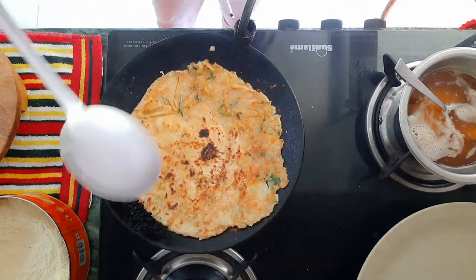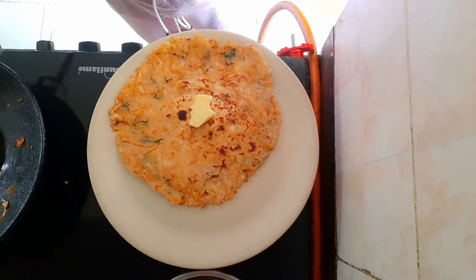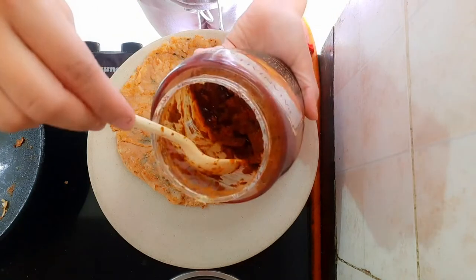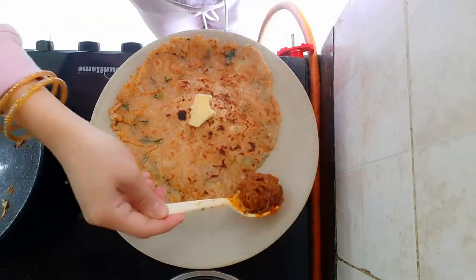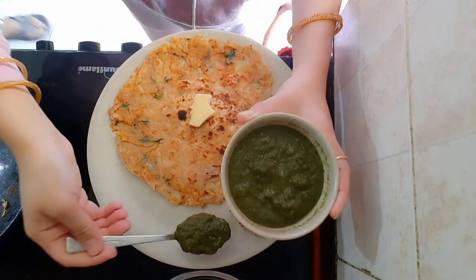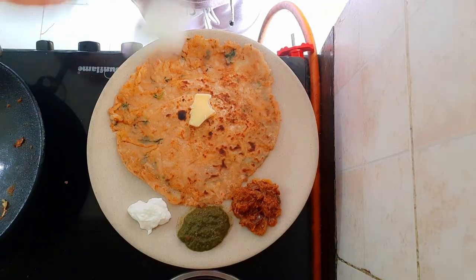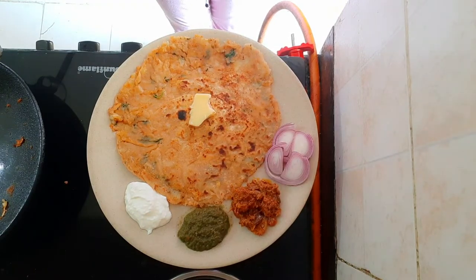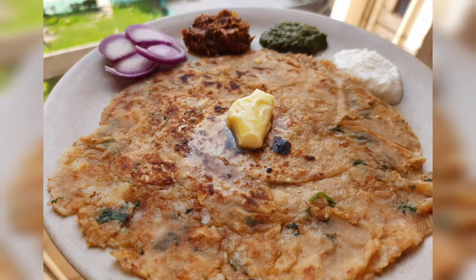Our paratha is done and ready to serve. Add some butter on top. On the side, let's have some pickles — any pickle of your choice. Here we have some mixed pickle. And of course, let's not forget what we made a while ago — our hari chutney. This is truly a perfect combination. Some yogurt or dahi on the side, and of course never goes without a little bit of onion. And ta-da! Our aloo ke parathe — our all-time favorite dish.